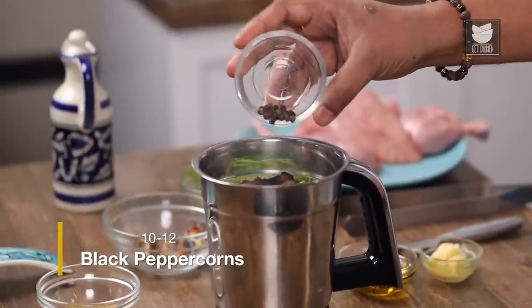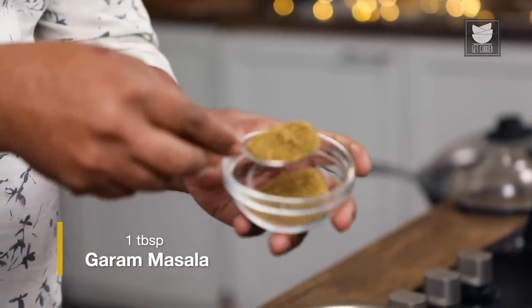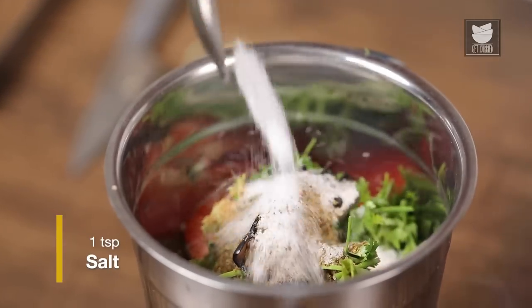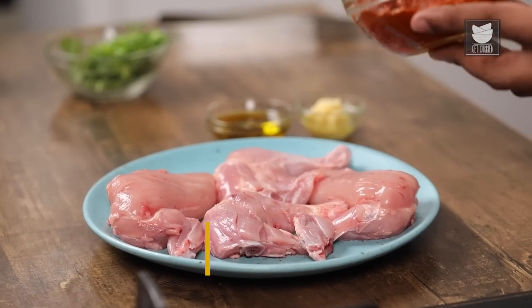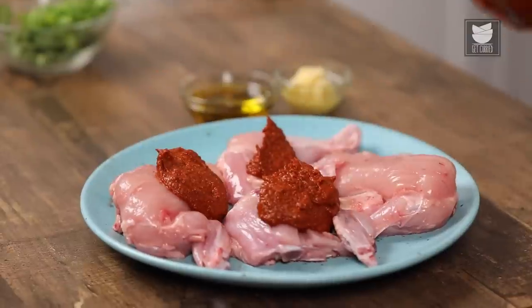Next, I'm going to add in some peppercorns, garam masala, and salt. And finally, I'm going to cover this and grind it into a fine paste. The marination paste is done and ready. The next step, obviously, is to marinate the chicken. I'm going to take this wonderful, spicy, tomato-y paste.